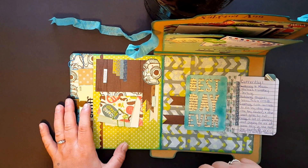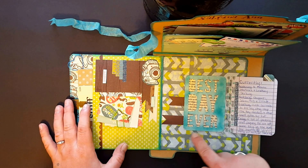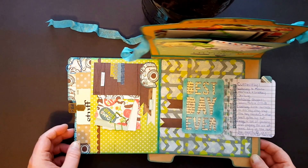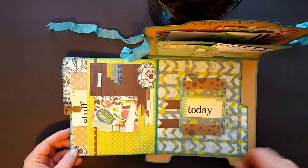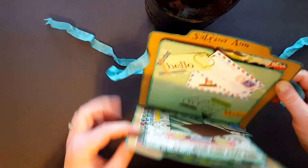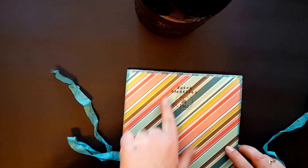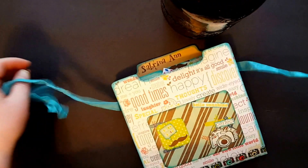I inked it with peacock feathers, put it on book page, used my Lindy's Stella, and then I covered the letters in glossy accents — so they're sparkly and shiny, just a little bit. It's kind of simple but it was super fun. There's nothing on the back — well, I stamped 'made with love' and then my name. So that's that.